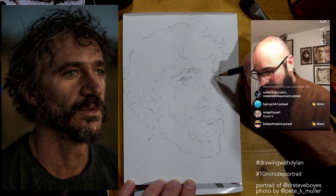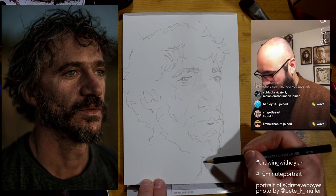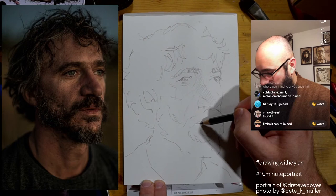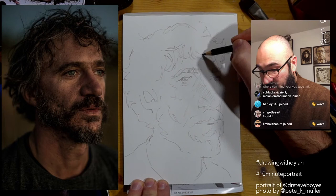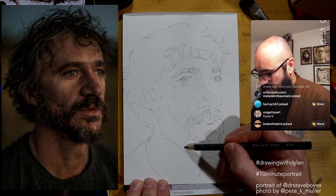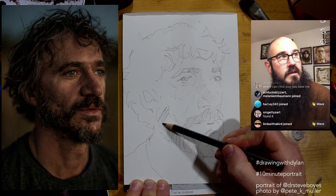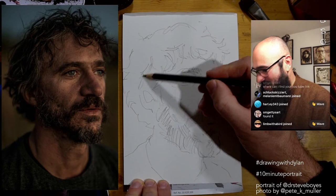This portrait was associated with a post by Pete K. Muller, and it's really interesting reading about what it means for Steve to be African and the projects he's involved in. That's been something really nice about the 10-minute portrait challenge — sketching different people, because every portrait is an opportunity to learn about someone and connect. It's been really cool with all of these portraits and learning about all the various projects people are involved in.